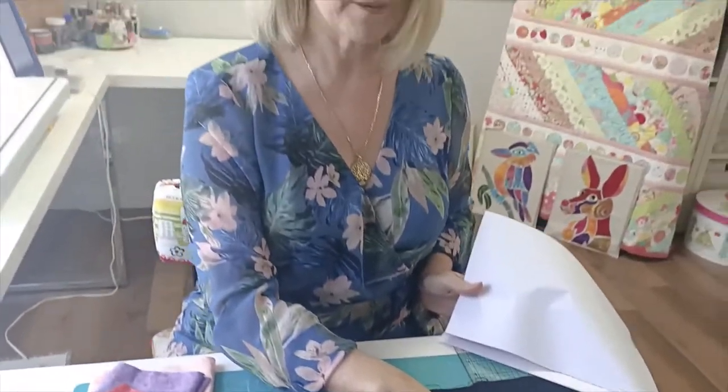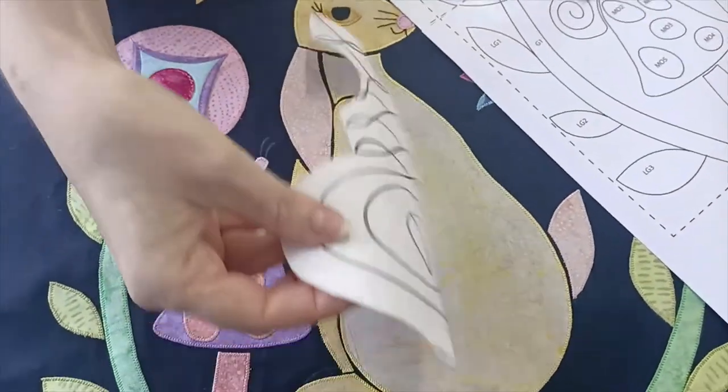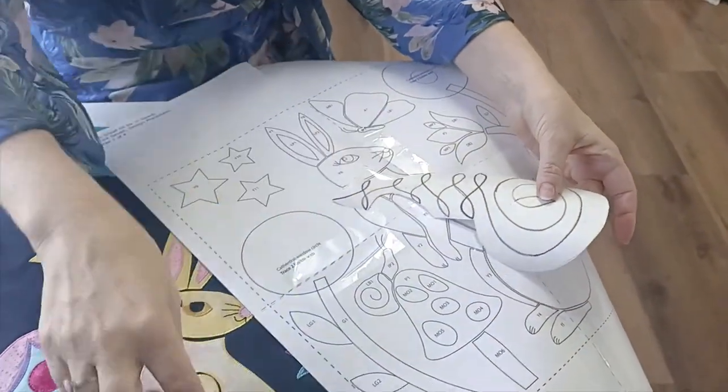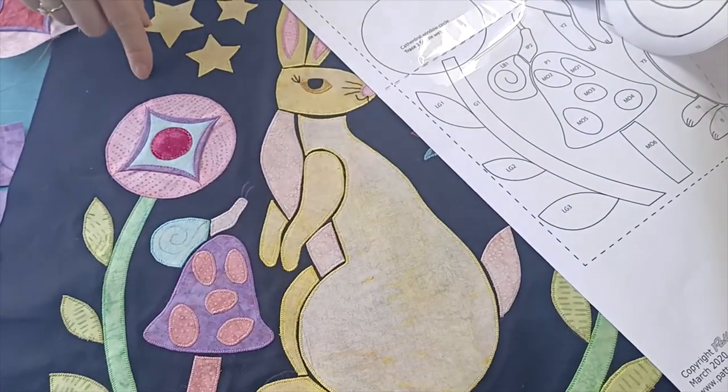At the moment I'm just in the process of working out a pretty special little quilting design to go onto the rabbit's body. It's going to look something a little bit like this, and it will be marked onto your pattern sheets, so trace that onto the rabbit's body before you iron the rabbit's body onto the background square.